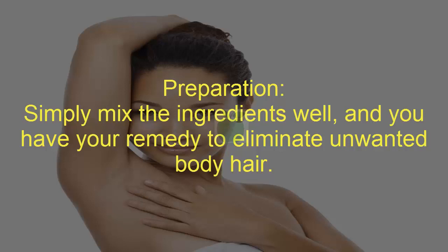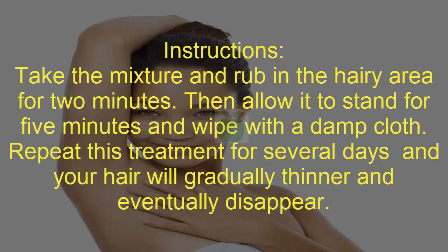Preparation: Simply mix the ingredients well, and you have your remedy to eliminate unwanted body hair. Instructions: Take the mixture and rub it on the hairy area for 2 minutes. Then allow it to stand for 5 minutes and wipe with a damp cloth. Repeat this treatment for several days and your hair will gradually get thinner and eventually disappear.